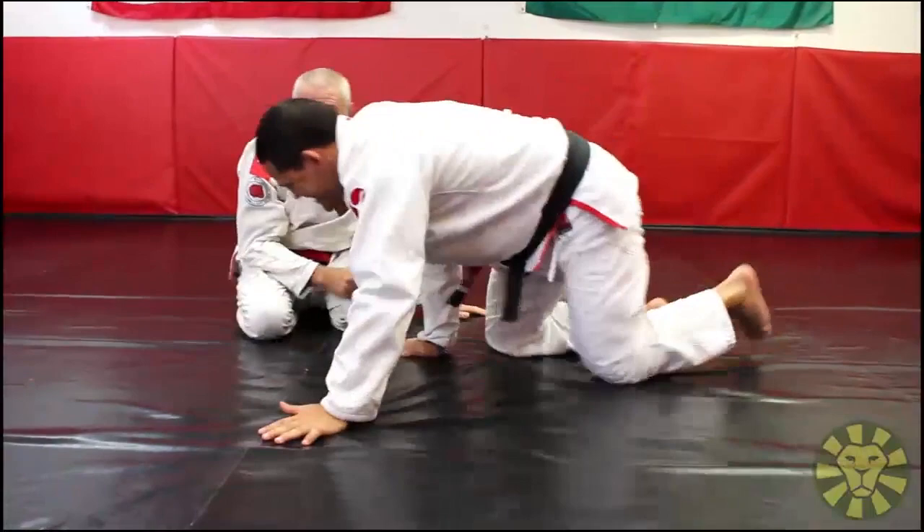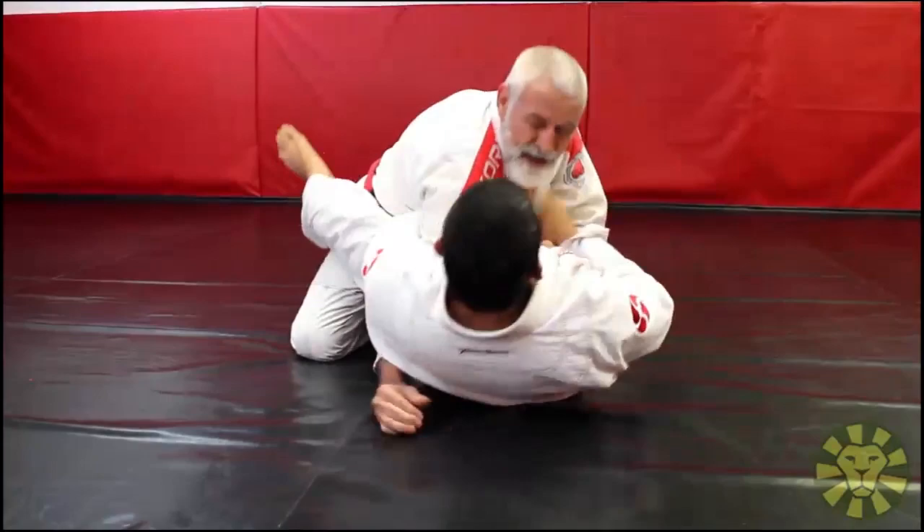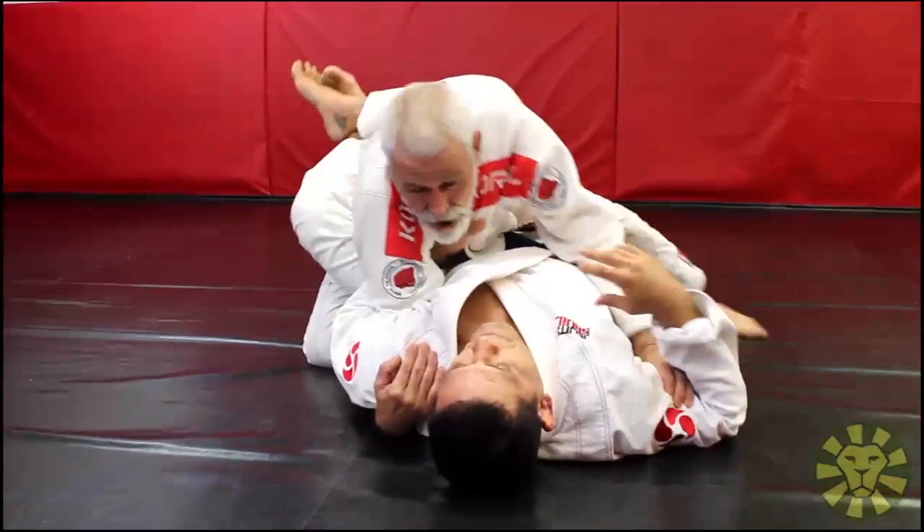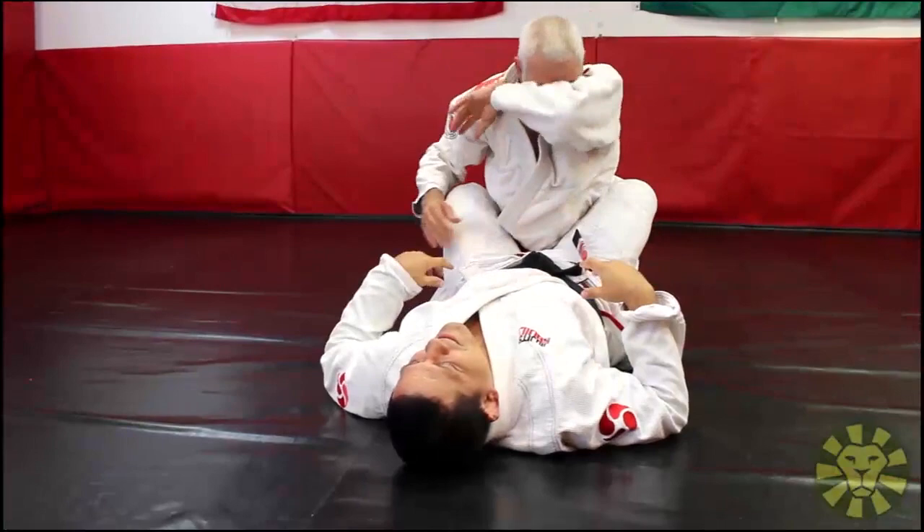When you trap your arm here, block this arm so he doesn't go for a choke. That's what most people, especially beginners, don't do — they don't block that arm. Lock the arm, hold the bicep, hold the shoulder, and all of a sudden boom. When I let go, he lets go, I come back, I'm safe.